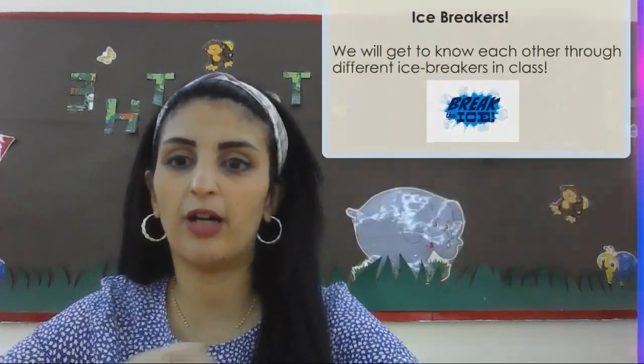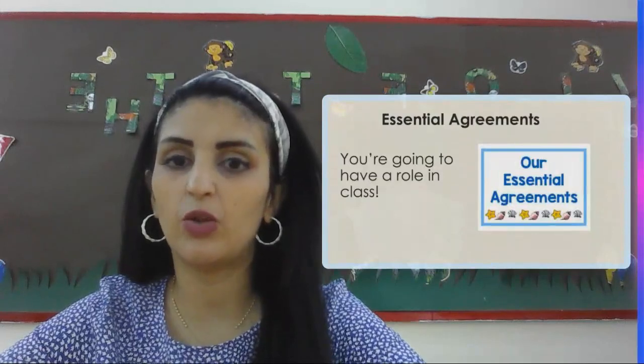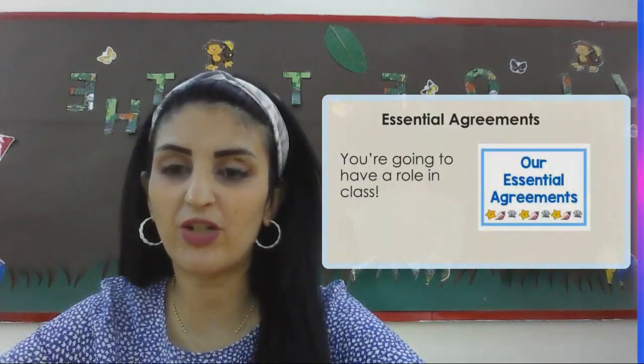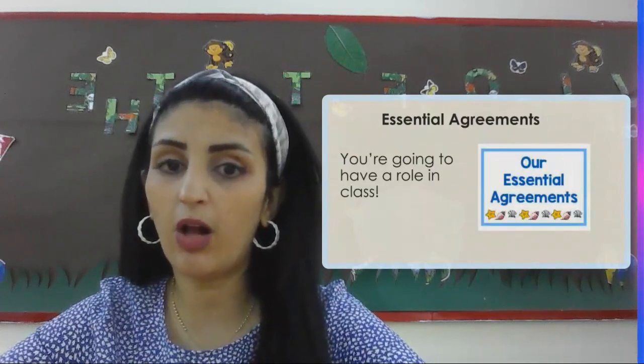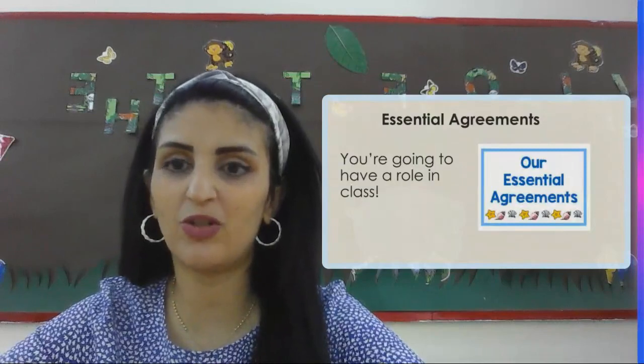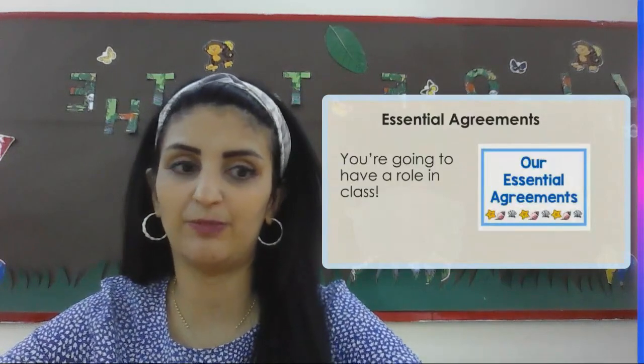We are going to work on something called the essential agreement. You are going to have a role in the class. We're going to make the directions of the classroom that we're all going to follow. And in the end, we're going to sign it, making sure that this is all done in the classroom.